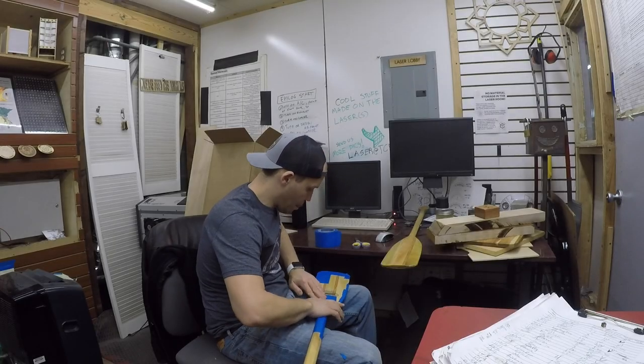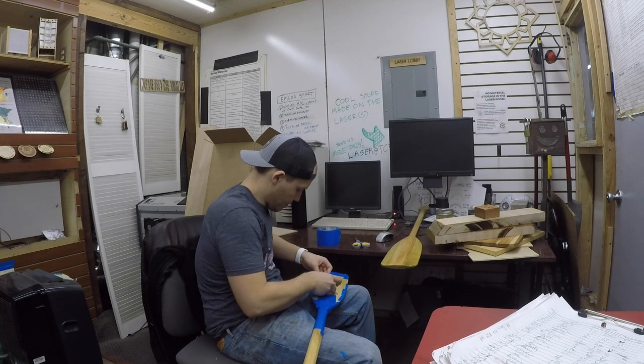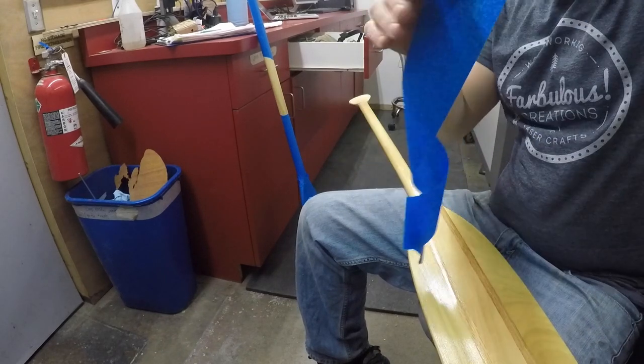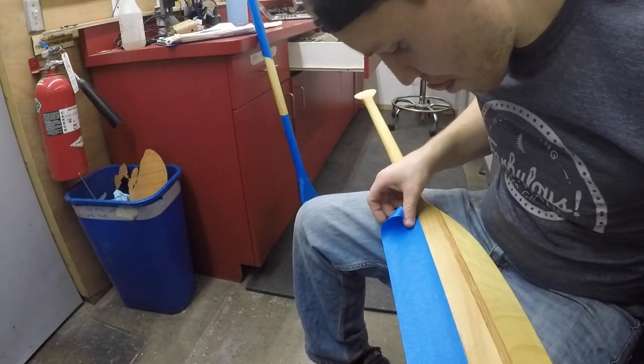This isn't something I normally bother with when I laser etch wood, for a few different reasons. For one, I normally don't paint the inner portion of etched designs at all, because I'm usually working with a piece that's a single species of wood. As you can see, these oars are made of what looks to be maple and cherry, and the two different colors will also be two different levels of darkness once etched. So to make the design look cohesive, we'll want to paint it.